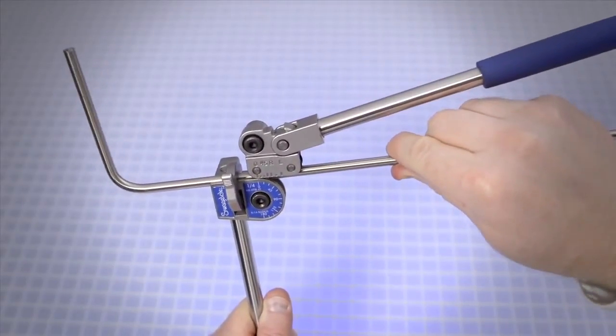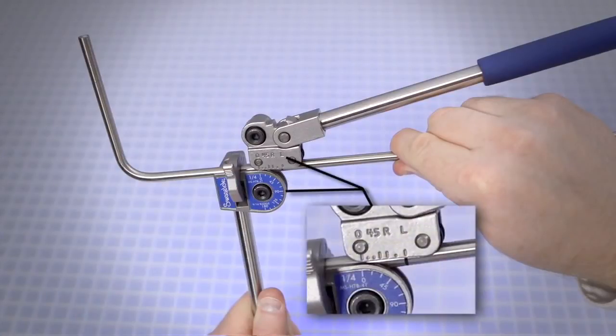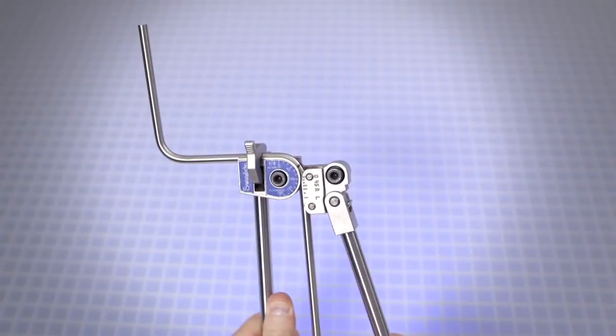Align the zero on the roll support with the zero on the name plate, with the reference end of the tube to the left of the latch. Align the bend mark with the mark on the roll support that corresponds to the bend angle — L corresponds to 90 degrees. Slowly push the short handle down until the zero on the roll support reaches approximately 90 degrees on the name plate.